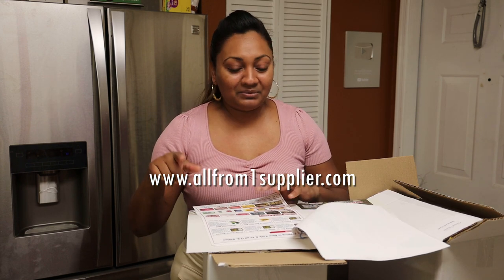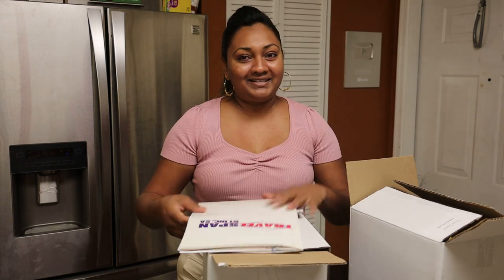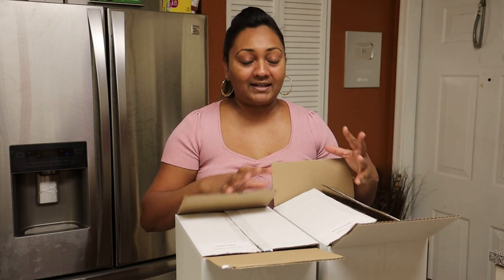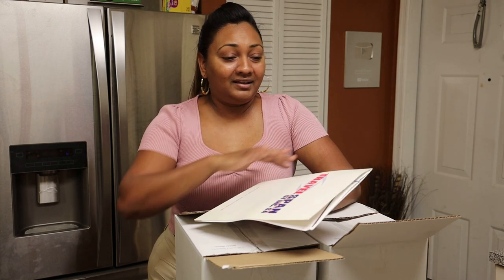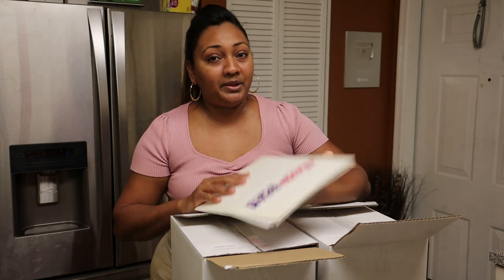I'll leave their link in the description box — do make sure to check them out because they have an amazing array of items. I hope you all enjoyed this unboxing; I was really excited knowing you can now get your fruits shipped directly to you anywhere in the US. All From One Supplier is also affiliated with Travel Span, a reputable company that's been in the industry a long time — so even if you're not looking to cook, check out Travel Span for amazing travel deals. Thank you so much for joining me today — stay safe and I'll see you in my next video, bye everyone!